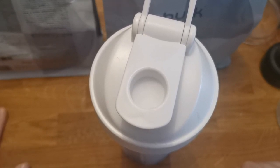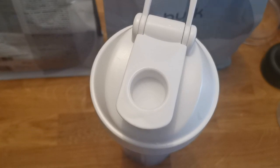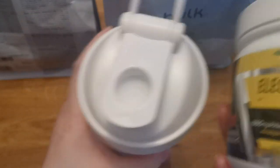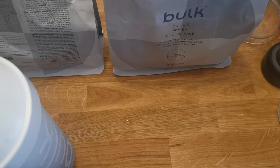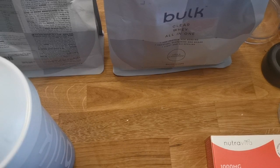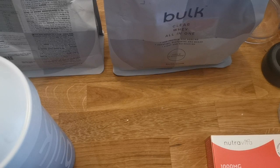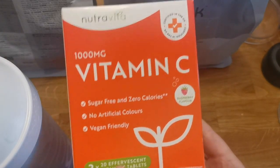I drink two to three of these a day. When I'm training I also have one of these, which is a mineral electrolyte — it tastes like old-style lemonade. I tried a new company called NutraVita to get some supplements because some of my vitamins haven't been in stock. So I got a three-pack of effervescent vitamin C tablets — these are raspberry flavoured. When I add them with the lemonade it tastes like raspberry lemonade, which is really good. My whole family take them.